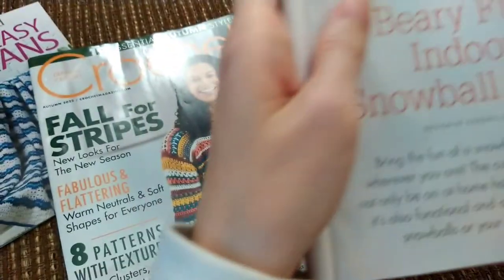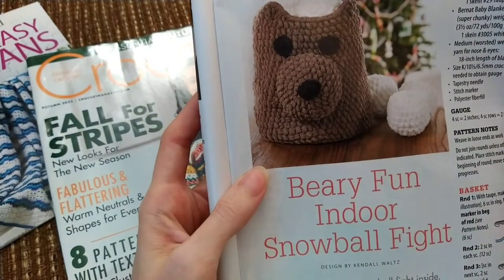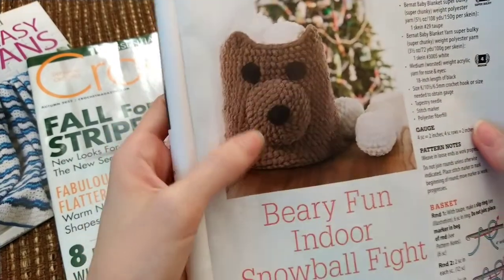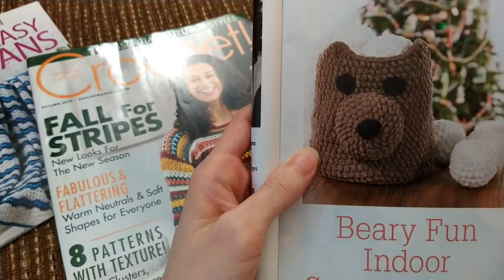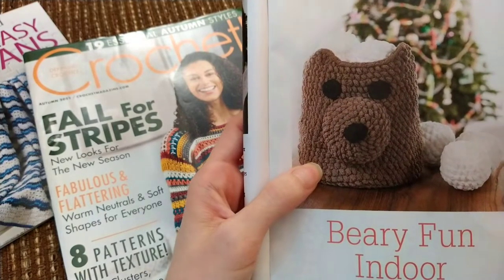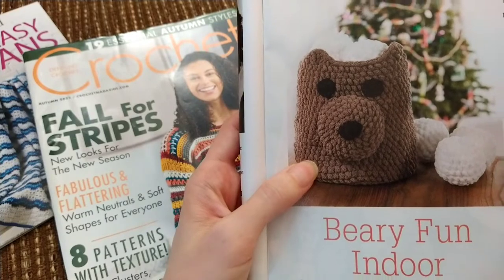And then over here we've got a basket — a very fun indoor snowball fight project. You make the basket, which kind of looks like a bear, and then you make these little snowballs that your kids can throw at each other. The bear is made in Bernat Baby Blanket yarn, which is a six weight, and the snowballs are just made in an acrylic yarn.